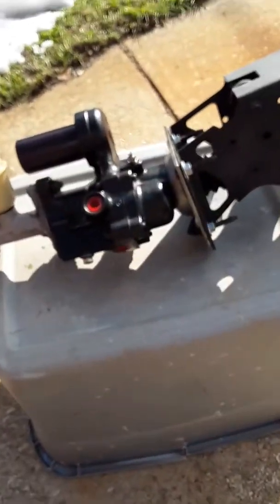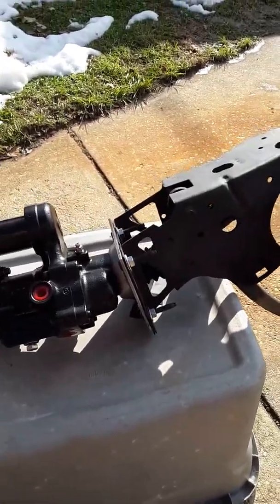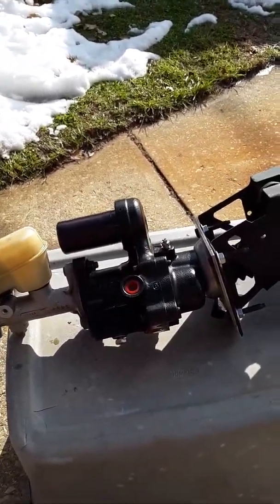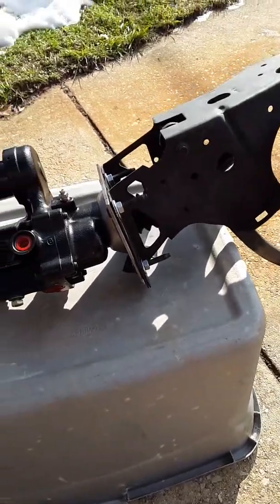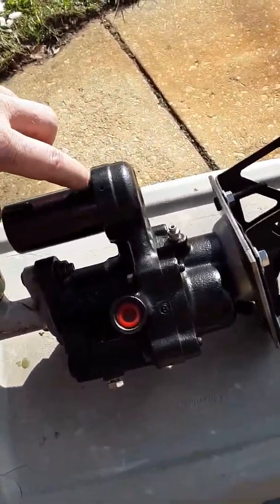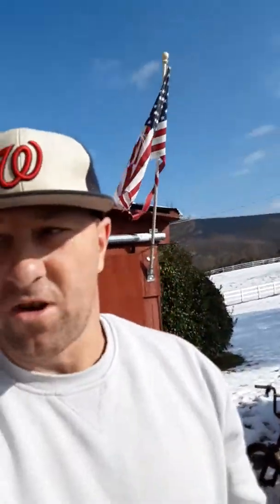Here's the answer: hydro boost. That's what we're going to do. Dump trucks, small box trucks, UPS trucks — it's like sending a UPS truck at 200 miles an hour and having it stop within 150 feet. Hydraulic brakes, you can't go wrong. I had this before on my '84 Dodge with the bigger canister, and that thing stopped on a dime. I never had another brake issue again after putting hydro boost on it.